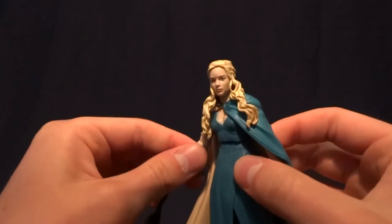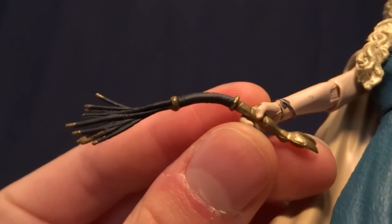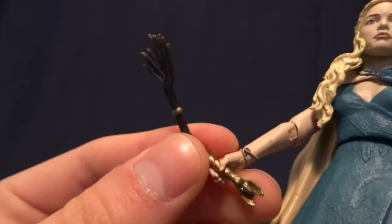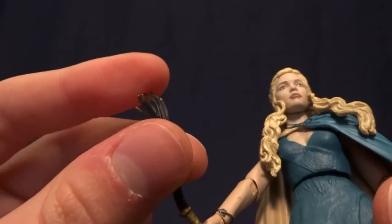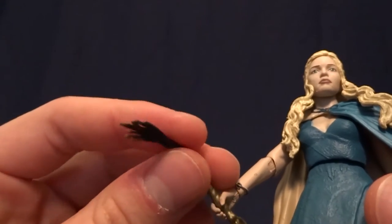As far as accessories go, she just has the one, and it's this whip thing here. I don't remember what it's called in the show. But it's got some nice detailing on it. It's got the gold tips here at the end, and it's made of a super soft rubber, so you're definitely not going to break it.